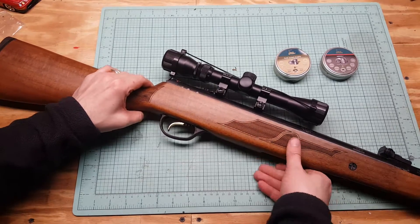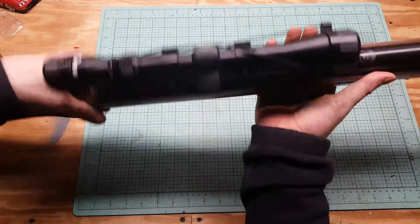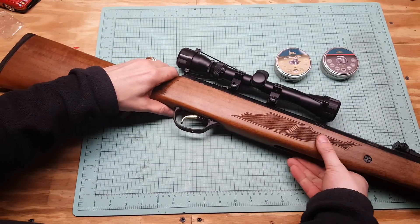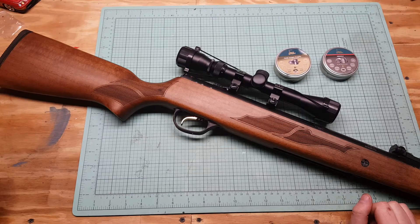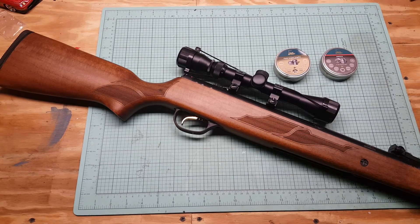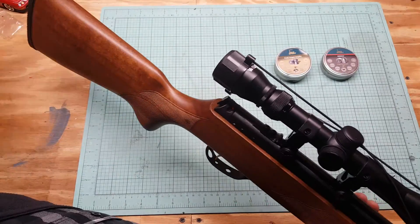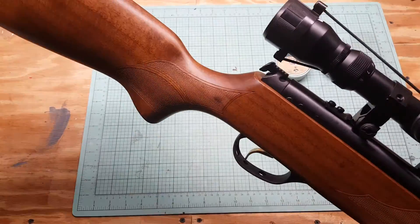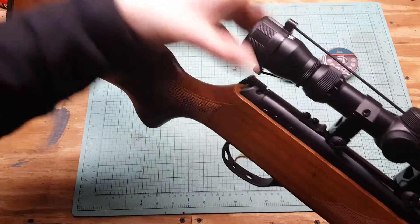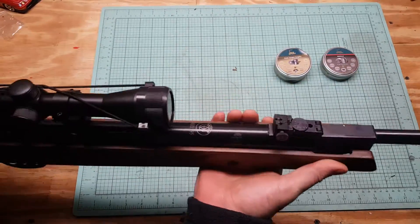It feels nice. It's not as long — I would definitely take this in the backyard for some hunting. Kind of hard to get shooting videos when you're by yourself in the basement. It's got a decent kick but nowhere near as bad as the Vortex 125 Sniper. The trigger is awesome, safety works great — when you cock it the safety engages automatically. You push it forward and squeeze off the trigger.